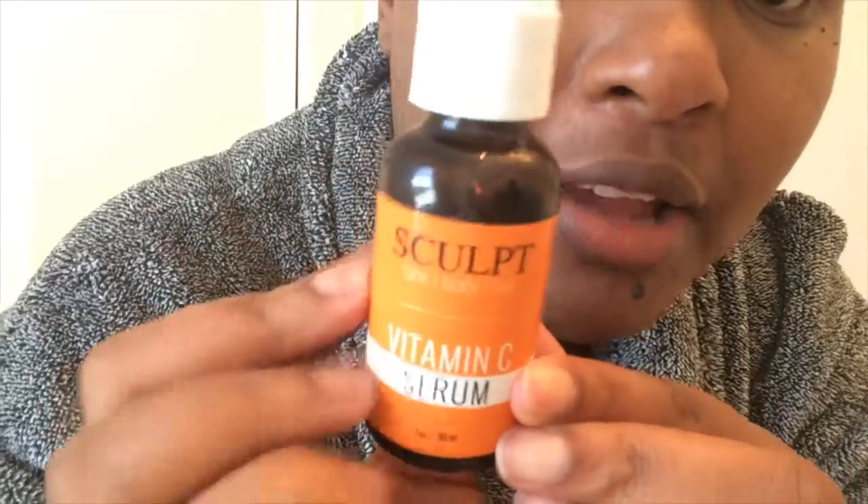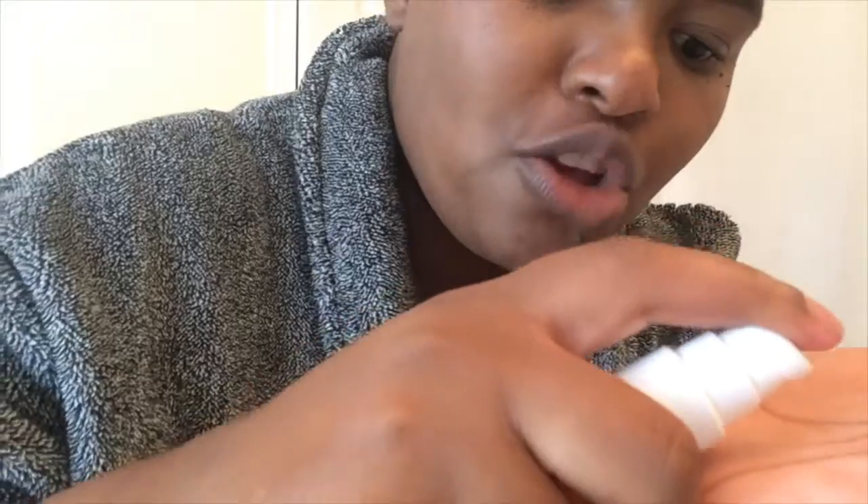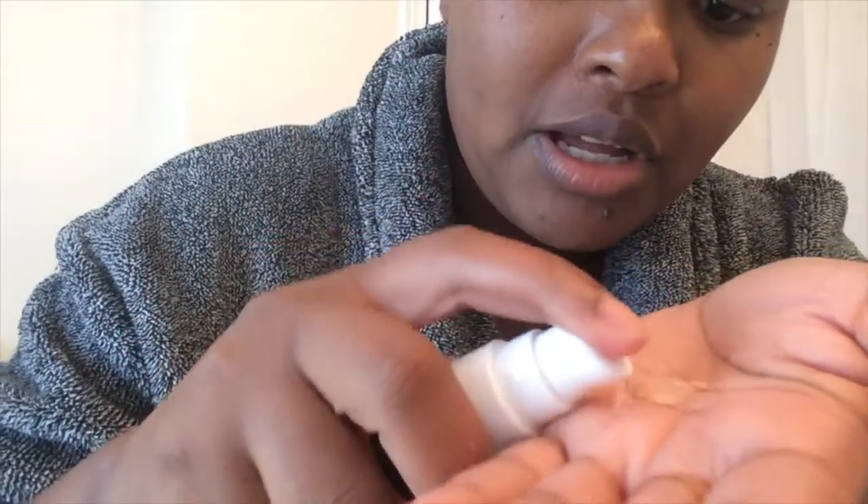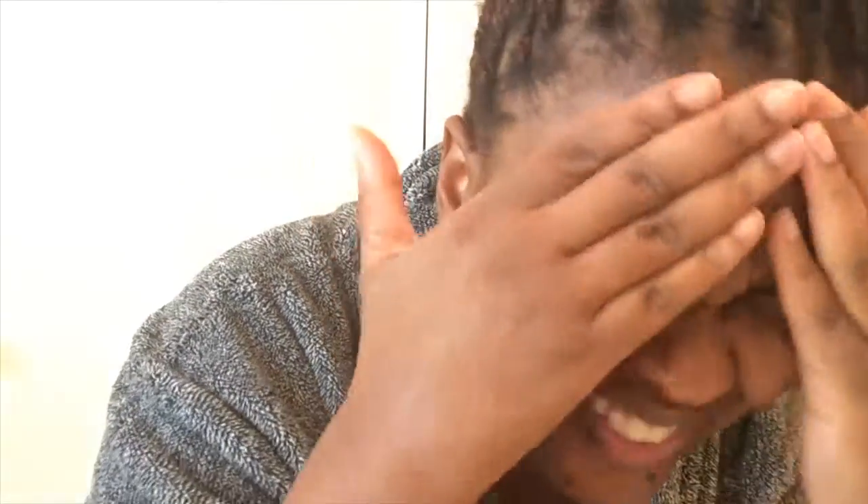The first thing I'll start off with is putting this vitamin C serum onto my face. I normally use three pumps of this vitamin serum. I start off by tapping it into my face in no particular direction, and with what's left I pull it down to my neck.